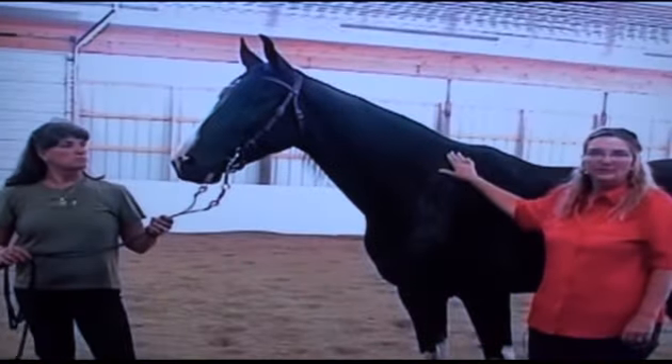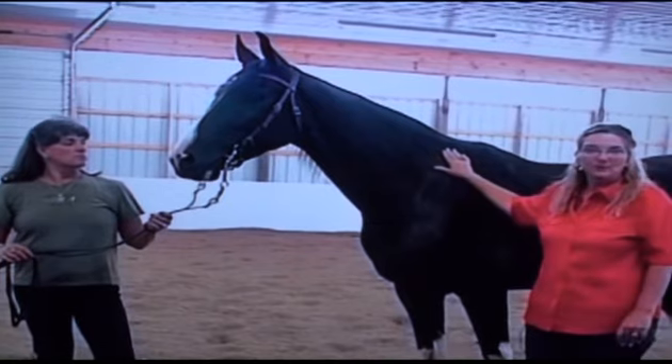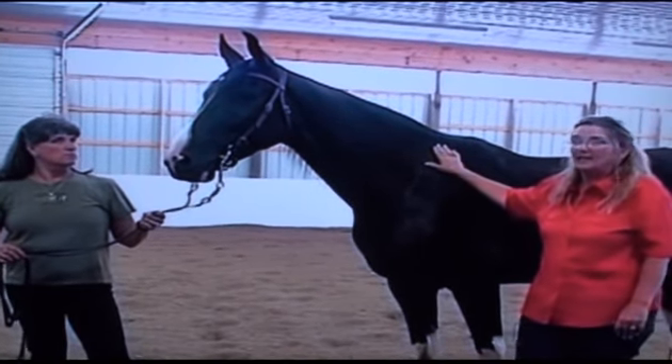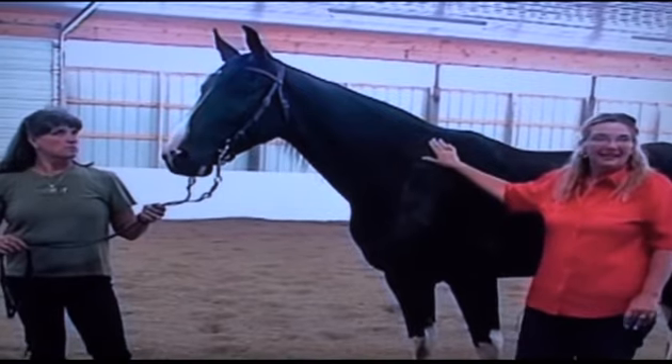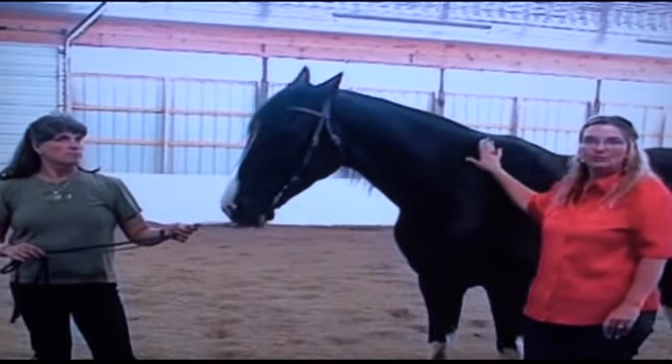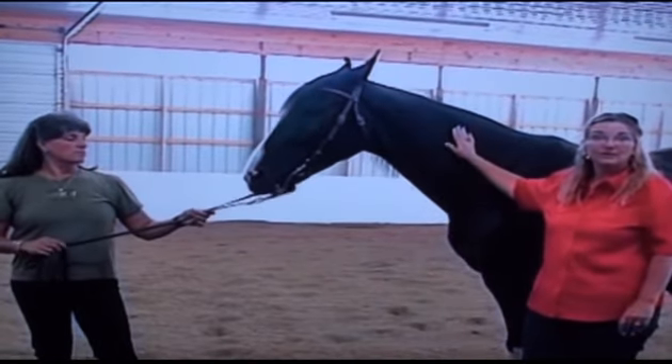As many of you know, one of the primary problems we were running into when we went out to work with gaited horses of all styles and types was that the saddles weren't fitting. We have customers who have literally been through a dozen or more saddles trying to find one that fits their gaited horse.